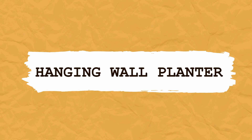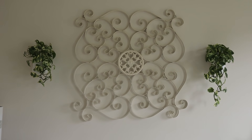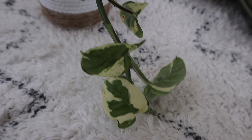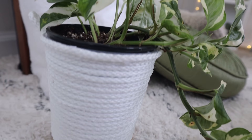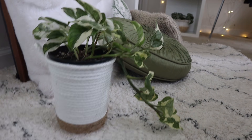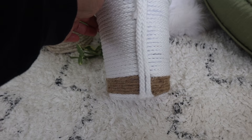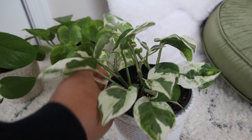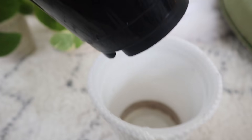The next DIY project is a hanging wall planter. If you've seen my spring plant collection tour you've seen this in the other bedroom, and I've mentioned I wanted to recreate this for my own bedroom. I have a large mirror hanging above my bed and I've been wanting to put plants on either side of it, but I don't want to drill holes in my wall anymore. So this DIY project is great for renters who are not allowed to drill holes in their wall, or if you just don't want to in general.